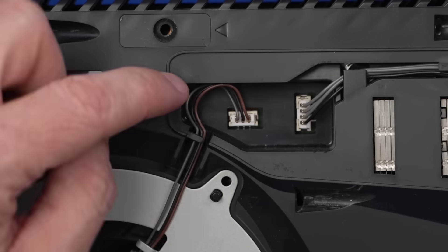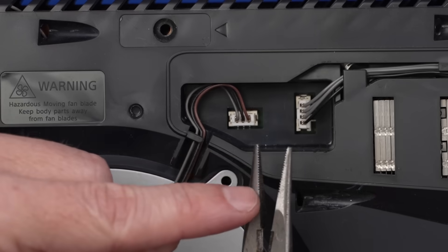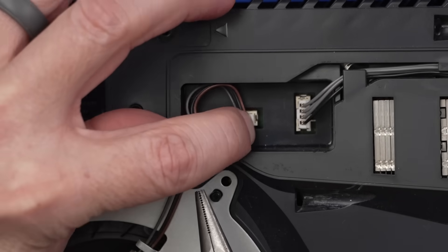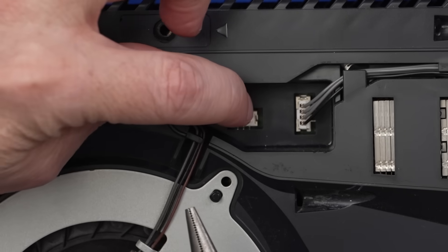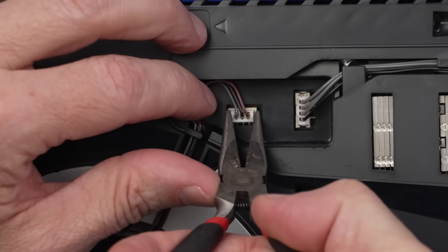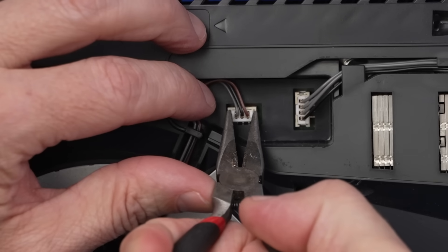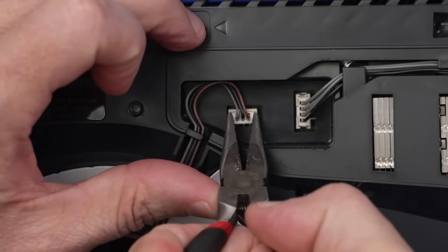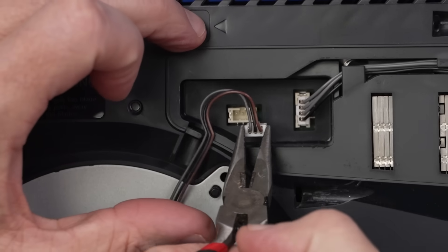When you're disassembling your PS5, you're going to find connectors like this. What I use is a pair of nice sharp needle nose pliers, and what I do is I grip on each side of this white connector with the wires going into it. Do not pull from the cream-colored connector — that half is attached to the motherboard. So just grip both sides of the white part of the connector, rock it back and forth as I pull up, and there we go.